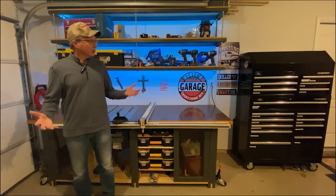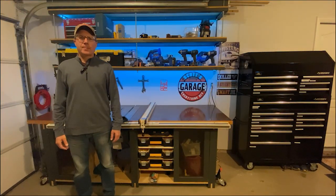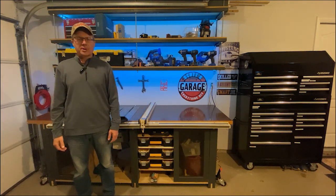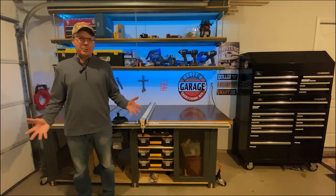Welcome to Scott's Garage — welcome literally to my garage. If you like garage time and working on do-it-yourself projects, then Scott's Garage is a place for you. Welcome to my channel.